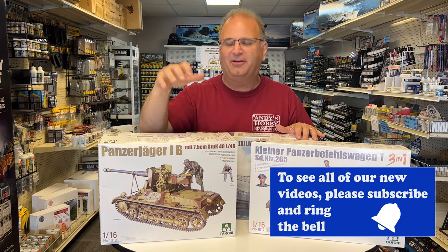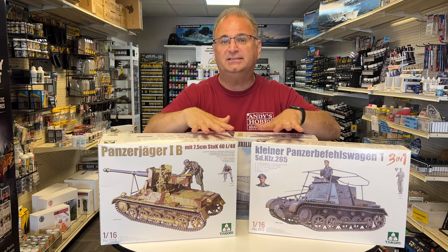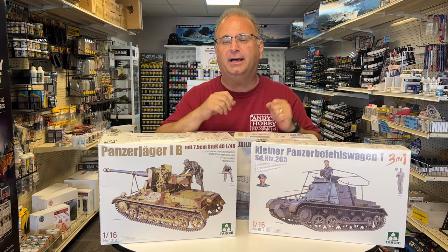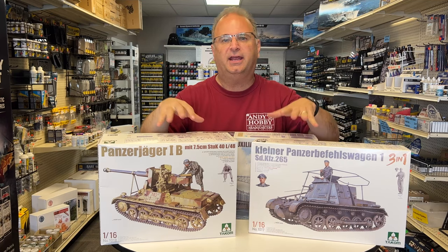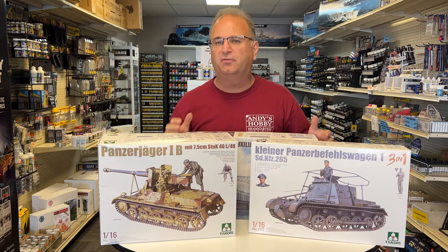Both of these kits include a 3D sculpted figure by Jason. It's a plastic kit you have to put together, but the sculpting is beautiful on both figures inside.